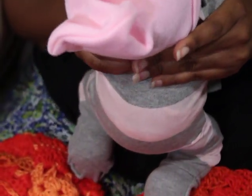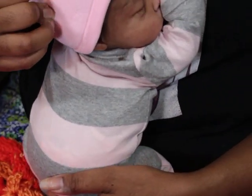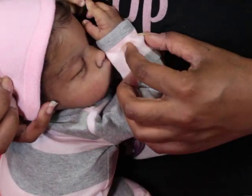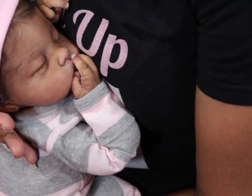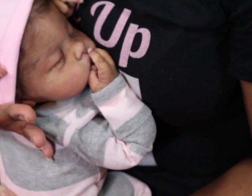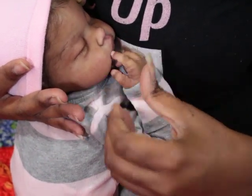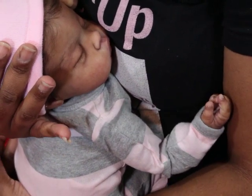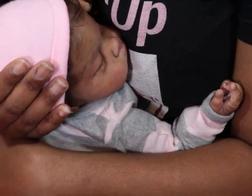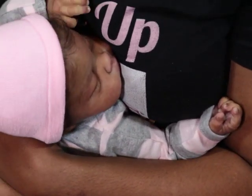I don't know what it is about these cuddle babies but they're just so cute and adorable. They are fairly affordable, though they can get pricey — by the time you buy the head, the body, and account for rooting and painting, it can add up. But it's nothing like buying a full body. Anyway, I'll talk to you guys later — thanks for watching, bye bye!